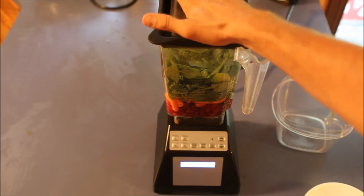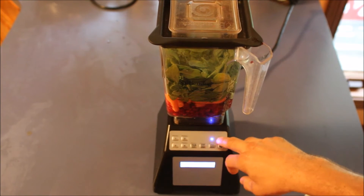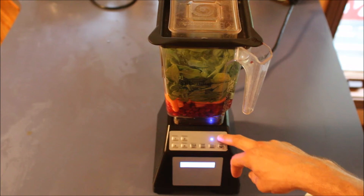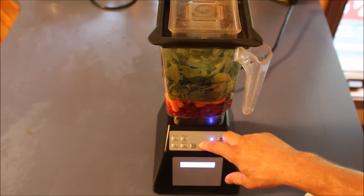With a smoothie this size, the Blendtec has preset smoothie settings, which is something I really like about it. In the beverages menu it's got a smoothie setting and an XL smoothie setting. What I like to do is run through the XL smoothie cycle and then the smoothie cycle, because I really don't like any grittiness or any leafy material left in my smoothie. It's kind of annoying to have to run it twice, but I'm still very happy with the results and my Blendtec blender. So I'll run it through the XL Smoothie to start.